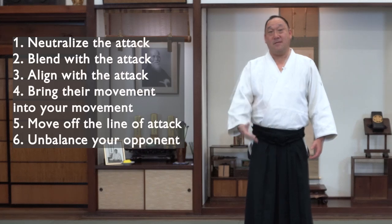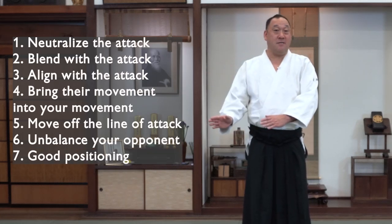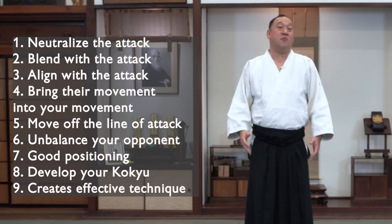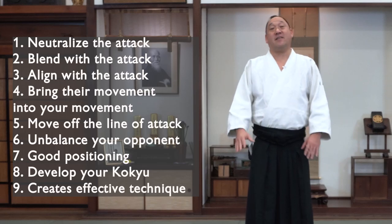These movements should also unbalance your opponent, put you into a good position, apply and develop your Kokyu movement, and, of course, set you up to be able to do the technique effectively.